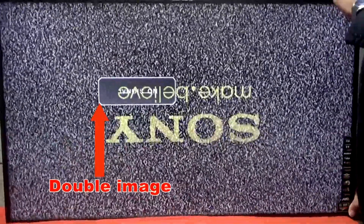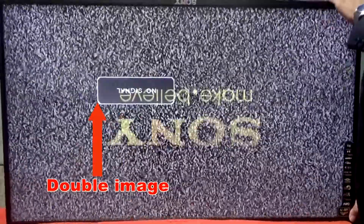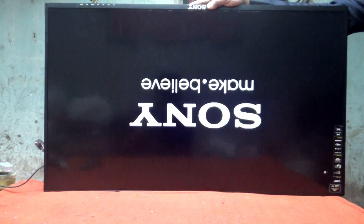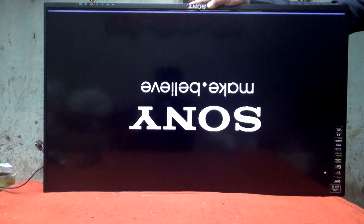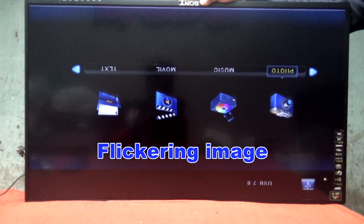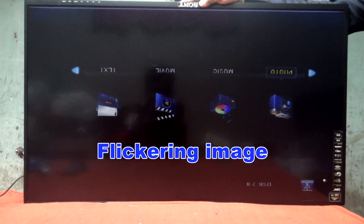Hello everyone, assalamualaikum and welcome back to Pro Hack, it's me MD Anisur Rahman. Today I will discuss how to repair a switch problem by removing the block. This video is about dual image or flickering problem solved — don't skip the video because it is an important and common issue.